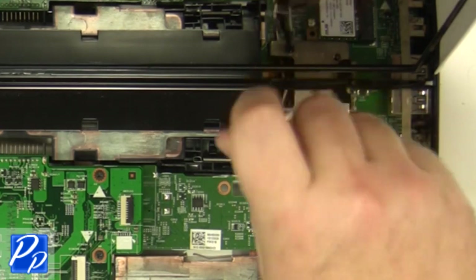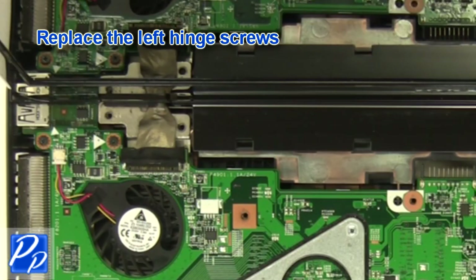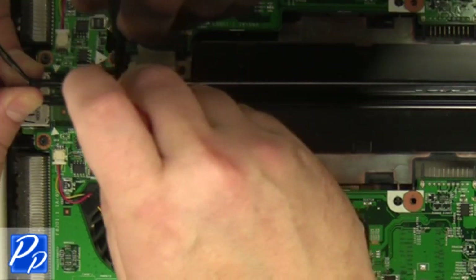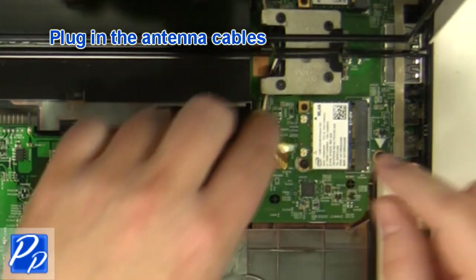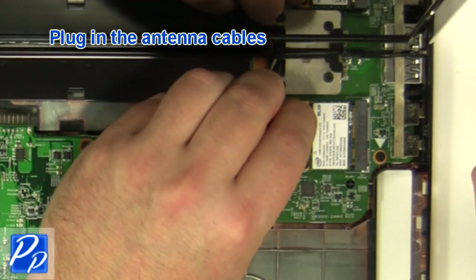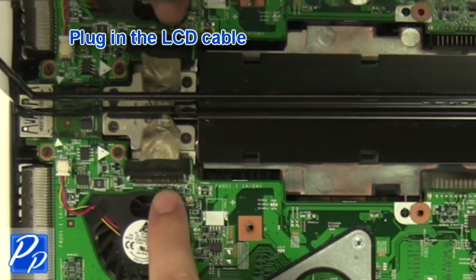Replace the right hinge screws. Replace the left hinge screws. Plug in the antenna cables. Plug in the LCD cable.